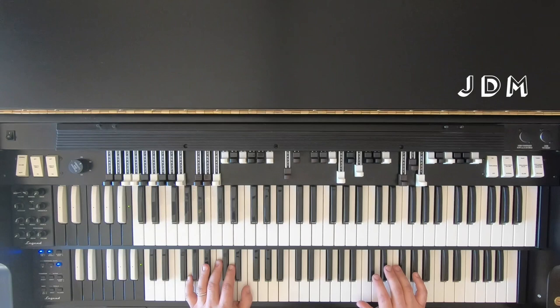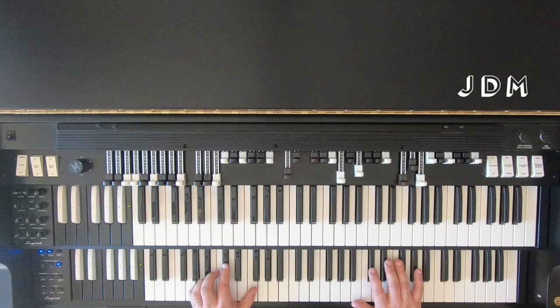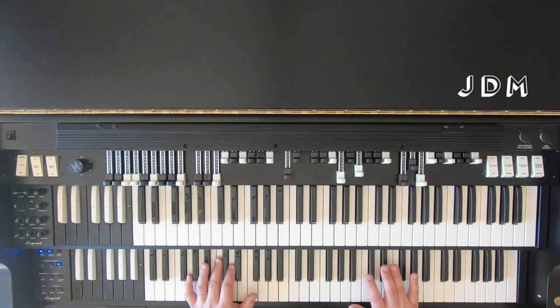With the organ, because in most cases you're responsible for the left hand to play the bass as well as your foot, your right hand is doing the comping a lot, so you've got a lot of stuff going on. You're the rhythm section — you're taking care of two parts of the rhythm section on your own.